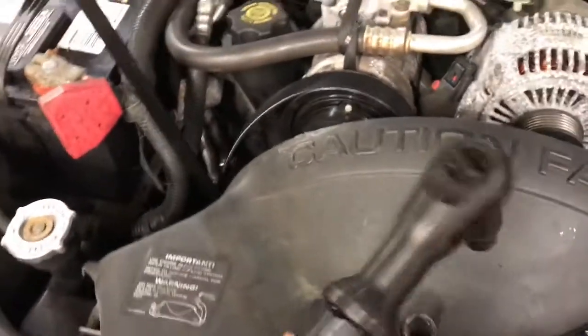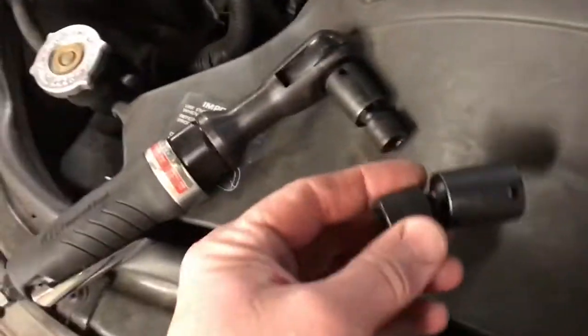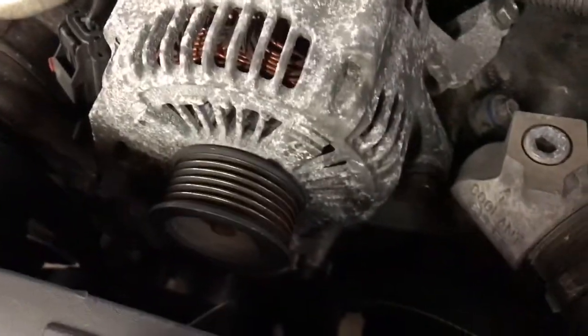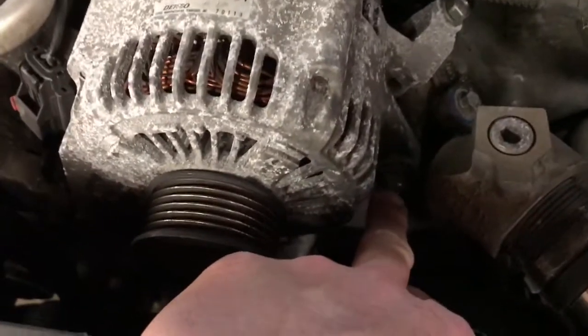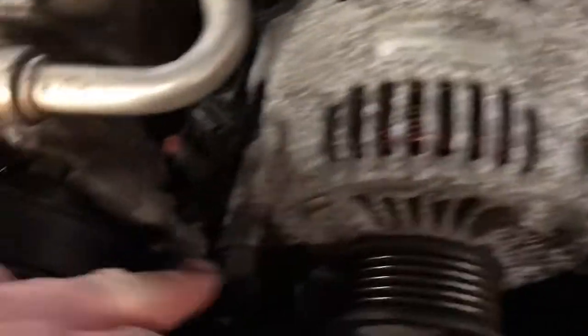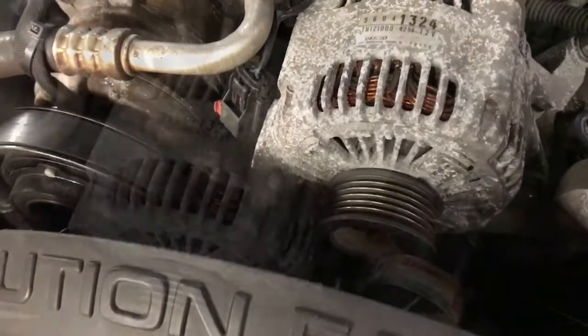Now we're going to use our 3/8 air ratchet with a couple of impact swivels. You will need a 13 millimeter and a 15 millimeter impact swivel. Looks like we have three bolts here holding it on — one right over here with a 13 millimeter head, one right down here with a 15 millimeter head, and one right over here. So I'm going to get busy zipping these things out.